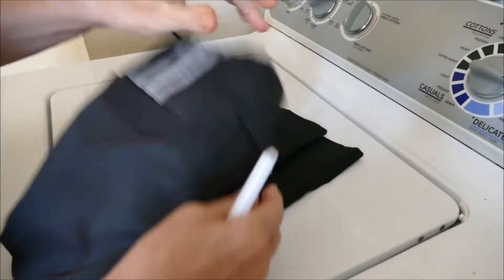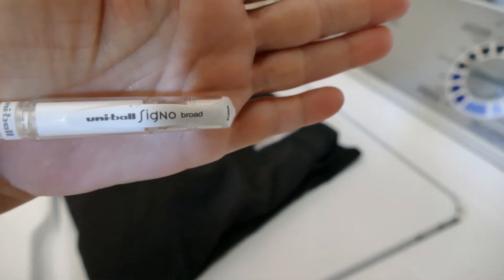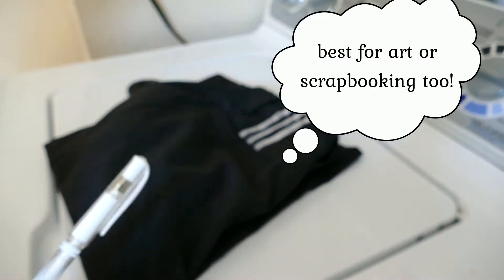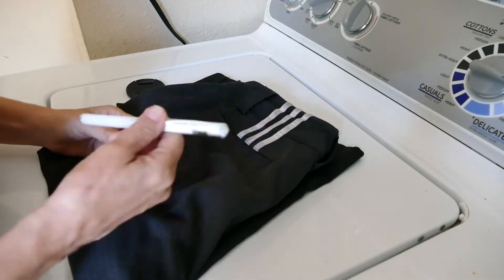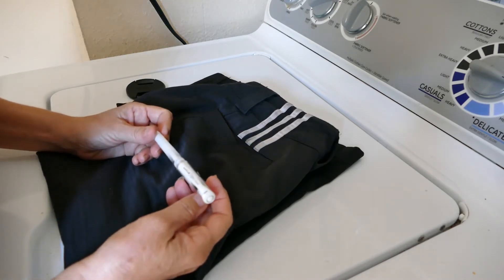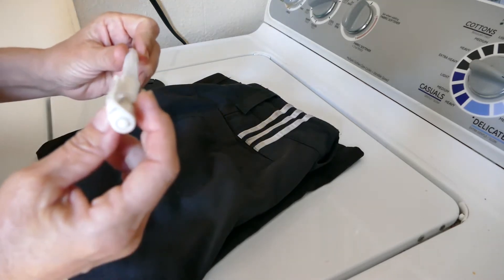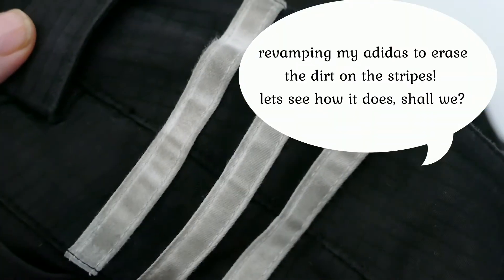So today I have an idea. I came across this Uniball Sigma — I absolutely love this pen. I have gone through, I cannot tell you how many different types of white pens that just don't seem to work very well for me. I came across this one and I thought, I bet this will work really well. As you can see, they're pretty dirty and dingy.